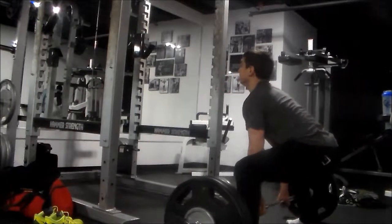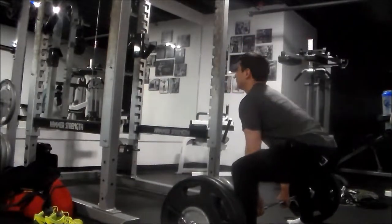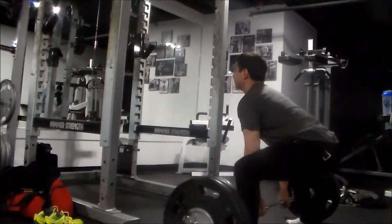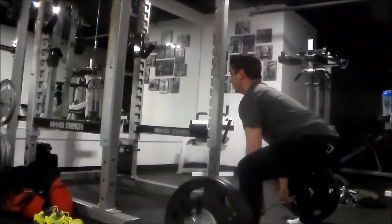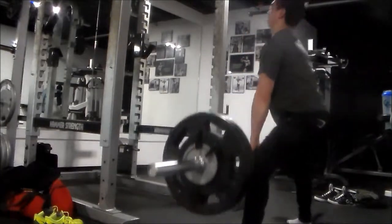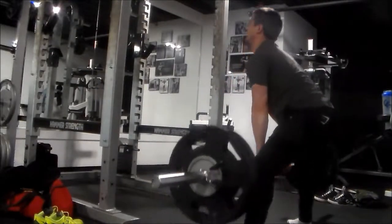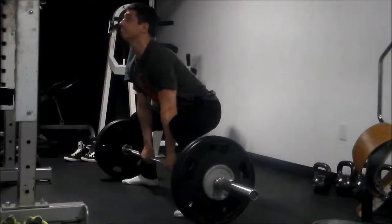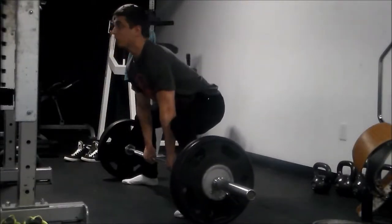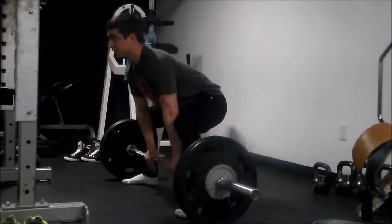Deload deadlifts, sumo style, pause reps. I don't really know why — just kind of felt like doing them this week. In the future I'll probably drop the pause and just work on explosion from the floor all the way up to the top of the rep. Working with 235 pounds.